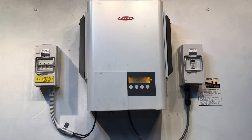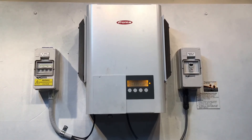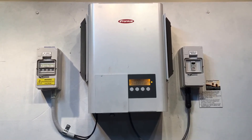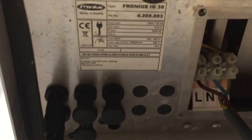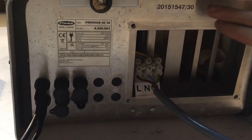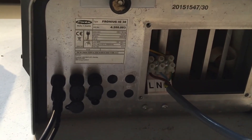If you reboot the system and it's still coming up with state 305, and your solar inverter was installed within the last five years, it should still be under warranty and you should be able to make a warranty claim with Fronius — they're very good with their warranty claims. You'll need the serial number of the inverter and the date of installation. Looking underneath the inverter, we can find the serial number here, and it also tells us this is a Fronius IG30 inverter.